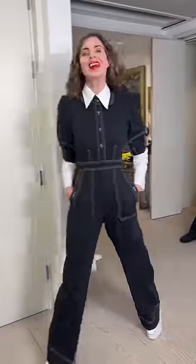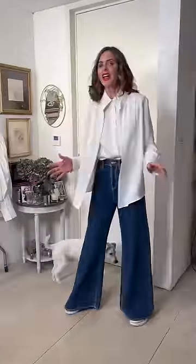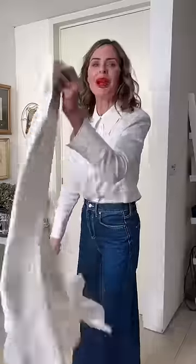Number twenty-one is underneath a jumpsuit. Number twenty-two is a shirt under a shirt — one has a collar and one doesn't, and I love this. The last one: wear a pair of shorts that are too short with a white shirt that's a bit longer, and it pops out the bottom to cover your modesty.